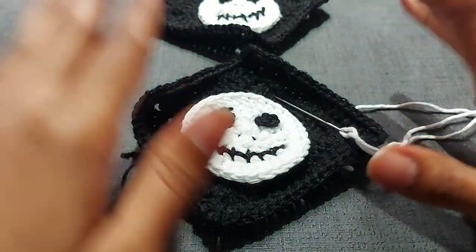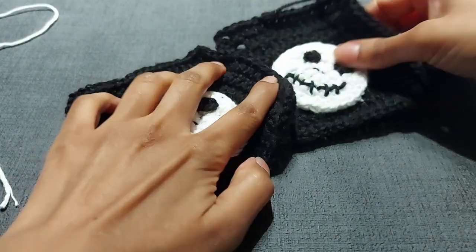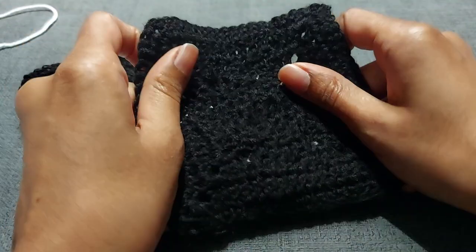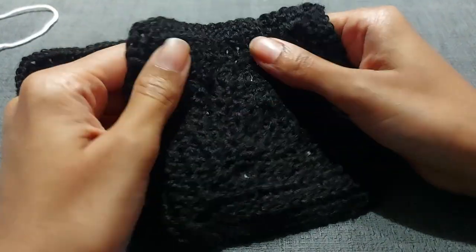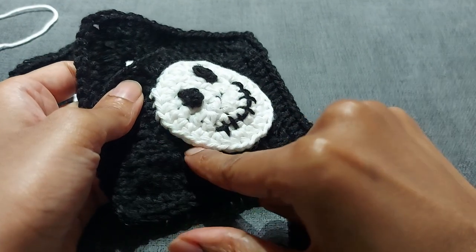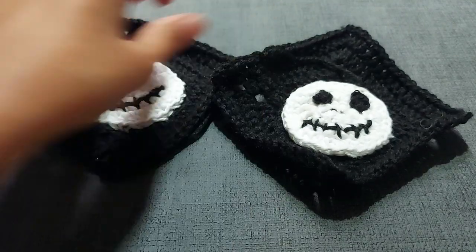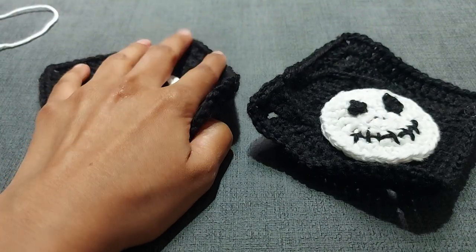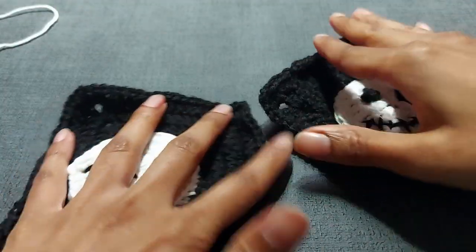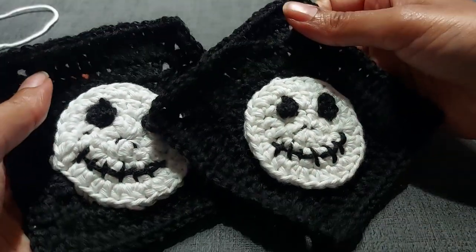We are done! One thing to note: if you want the back side to be clean — say you're doing a blanket — make sure you're not going through the second layer of yarn. Keep all your stitching on a clean top look. If you're a beginner and you're going to cover up the back or aren't worried about it, then you can do it either way. I did it both ways just to show you, whatever level of crocheting you're at.